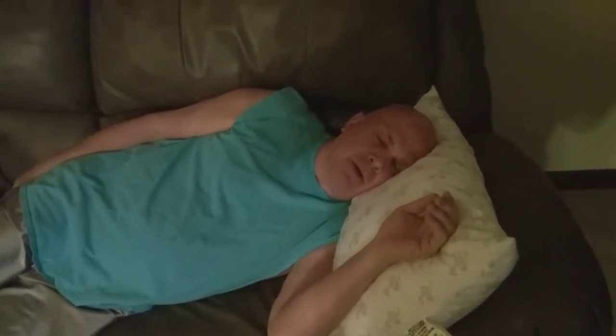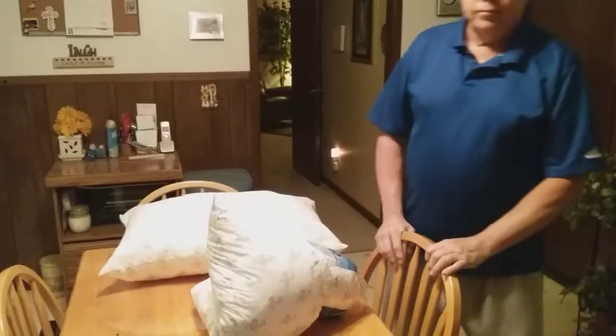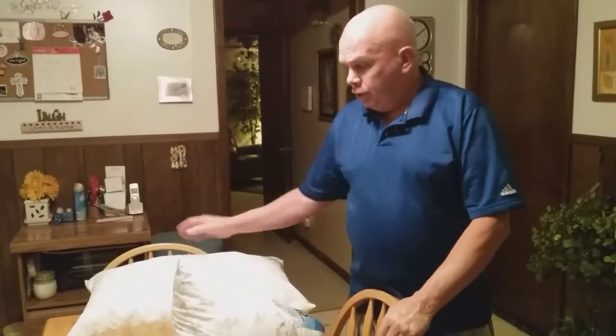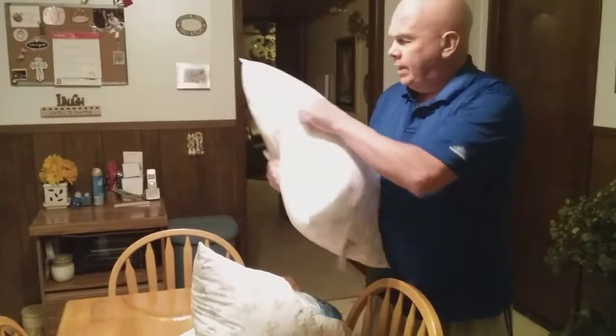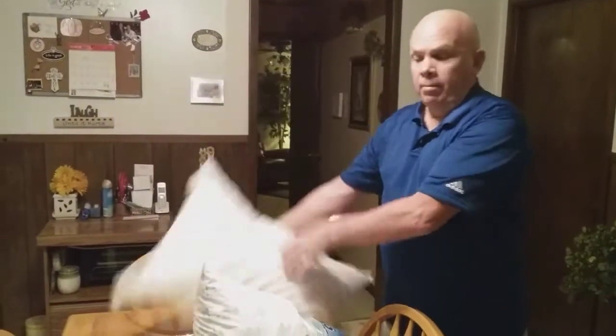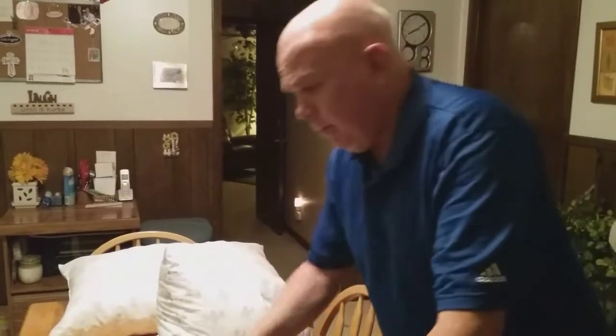For the best night's sleep in the whole wide world, visit MyPillow.com. Hey guys, Mrs. P.I.B. and I bought two of these MyPillows from Mike Lindell.